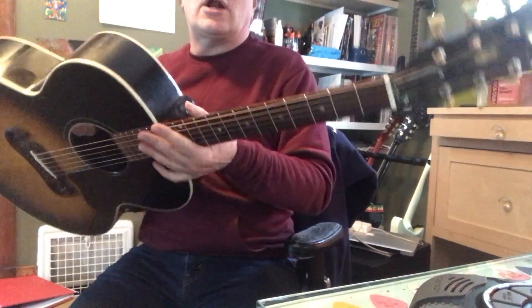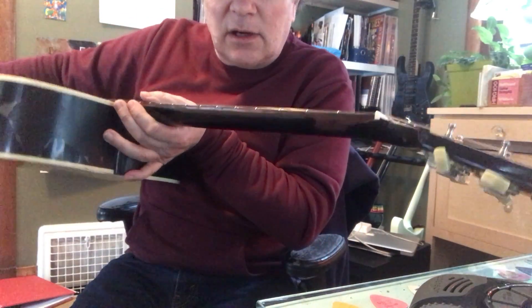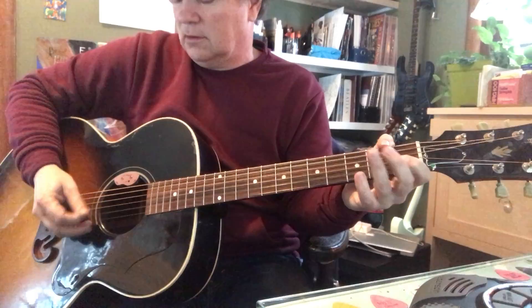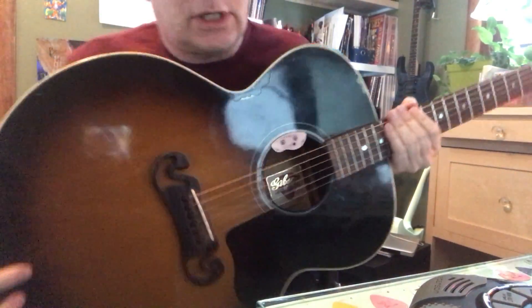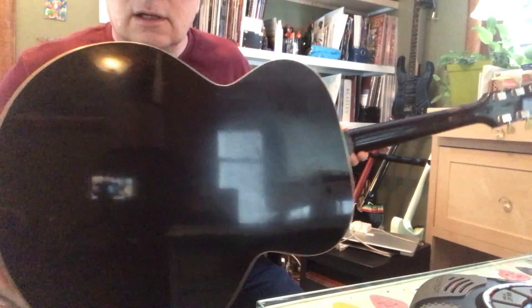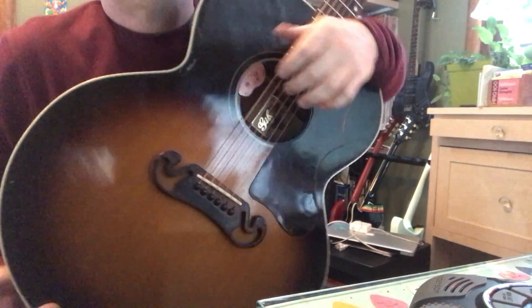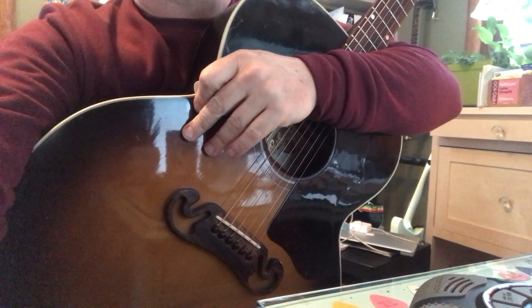It's kind of fun to play on acoustic — this poor old thing. I wore the back of the neck paint off from teaching. We're from Iowa. This has been my main teaching guitar since about 1994 — poor thing has really gotten chewed up. I'm just sitting here in my lesson studio, and that's what I do all day: teach guitar. And make videos now. See ya.